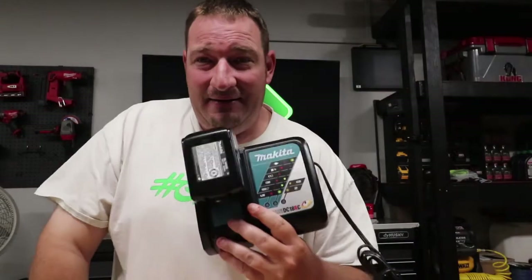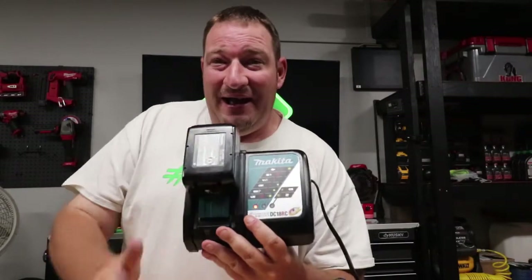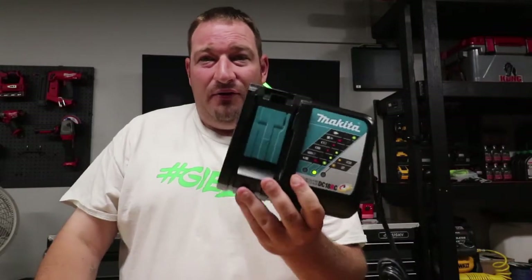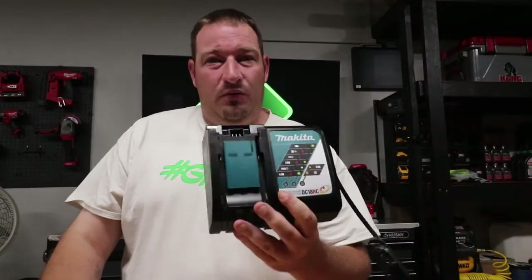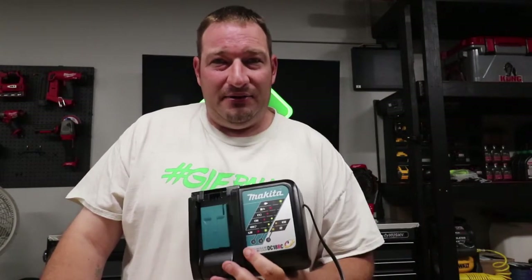Go play with your Makita fast rapid charger and pick your own tune. Hope you enjoyed this guys, hope this helped you if you have one of these rapid chargers, because a lot of people do not know about this little feature that's hidden within the Makita charger. Thanks for watching, we'll see you soon.